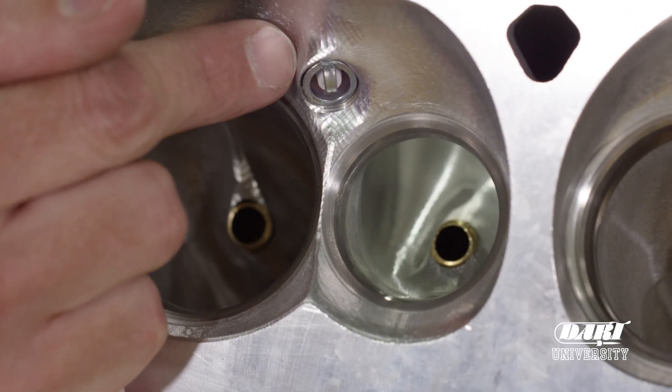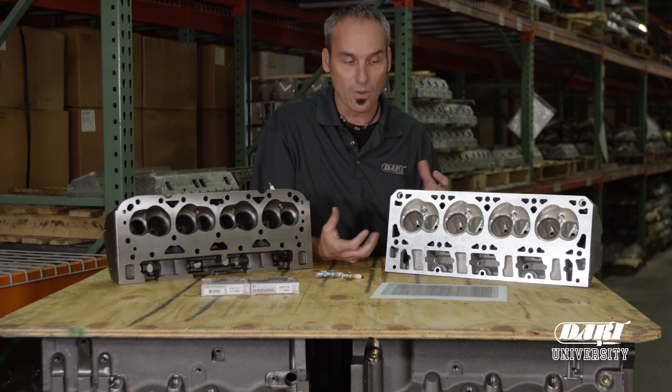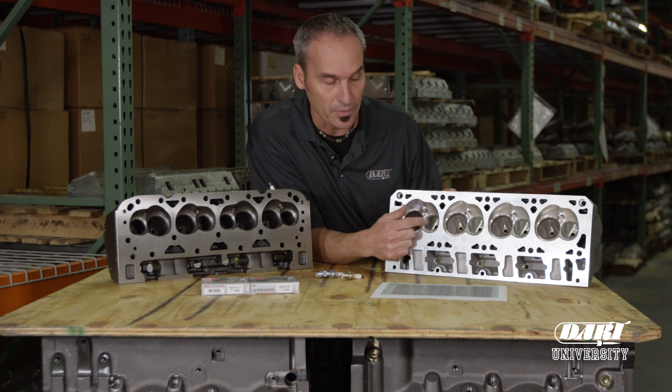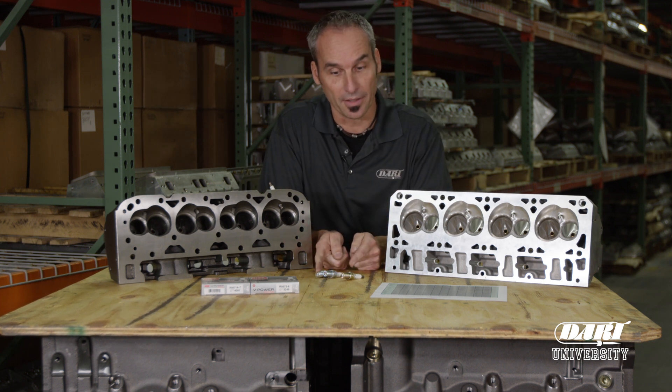It sits right in the center. Dart spends a lot of time developing their cylinder heads with premium materials, great heat retention to make good power, thicker decks, lots of cooling attention details around the spark plug. You get all the performance, all the burn rate, everything you want, and we want to make sure we put the right plug in there.